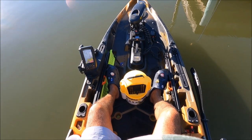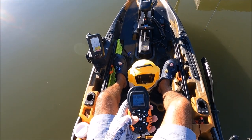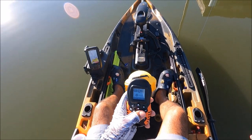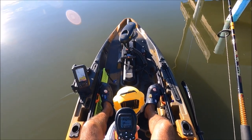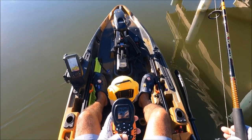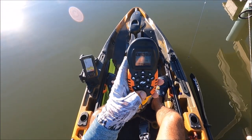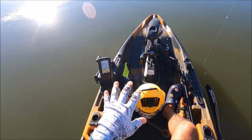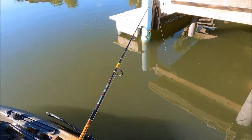I'm going to spot lock myself a little further out. I love this, man - the Old Town Sportsman 120 Autopilot powered by Minn Kota spot lock technology. It's amazing, guys. I cannot believe they have a kayak like that - it's a game changer for sure. Spot lock is a crazy feature to have. I'm going to get close here and just hit the spot lock - boom, one button, anchor button, and it spot locks you on your spot. There's a five-meter play because of GPS, but it does what I need it to do.